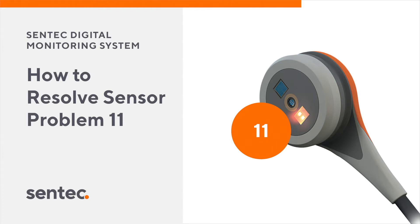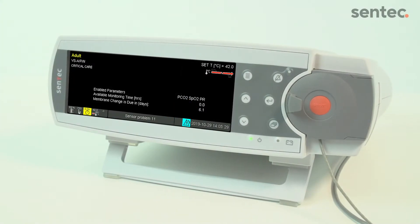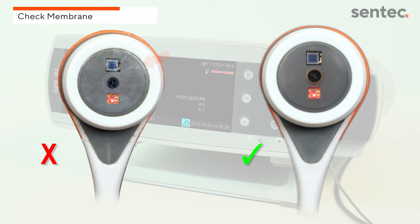This video will explain how to resolve a Sensor Problem 11 error message displayed in the status bar of the monitor. This error message is commonly caused by a defective membrane or dried electrolyte, as shown on the left.